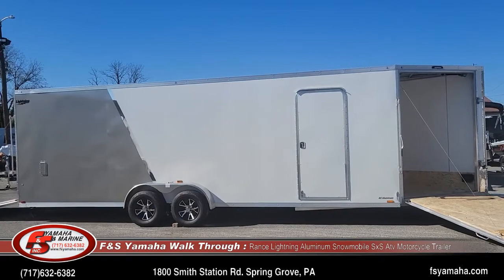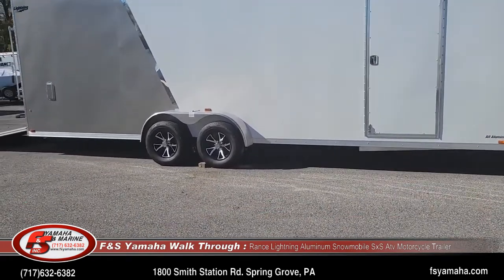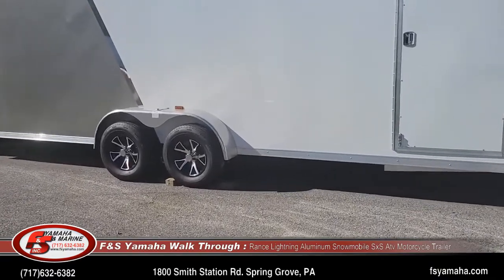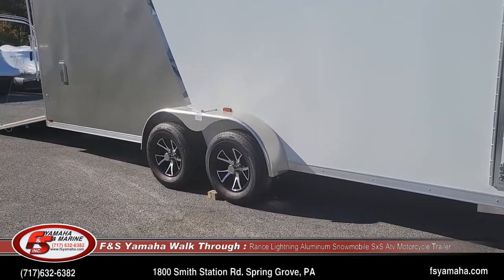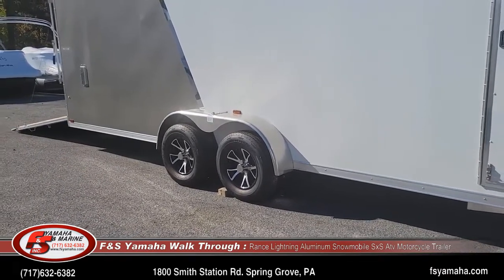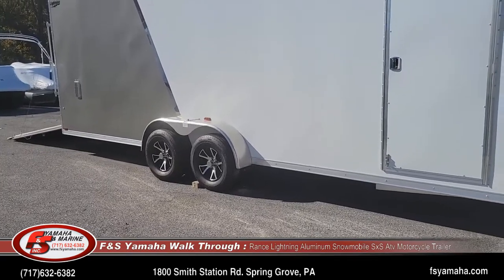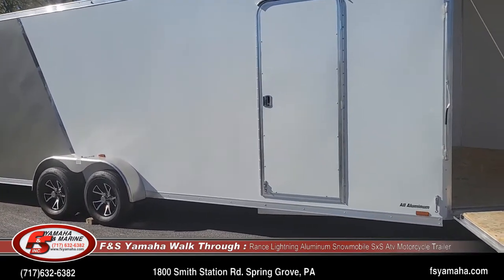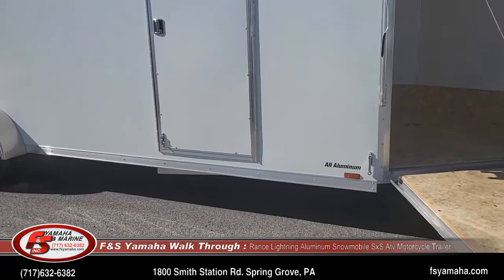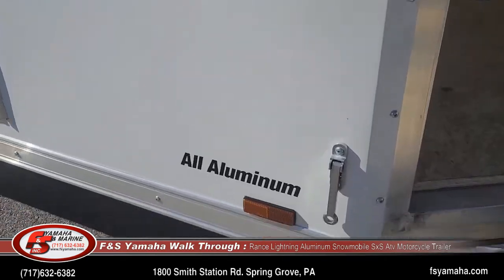We've got quite a few upgrades with this trailer. Aluminum rims are an upgrade. Galvanized axles, which we order on every sled trailer we stock. These trailers are all aluminum, and we feel it's important to get the galvanized axles so they last for years and years. Instead of the plastic door catch for the man door, we get aluminum.